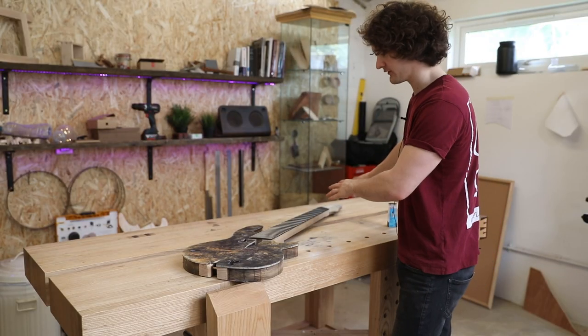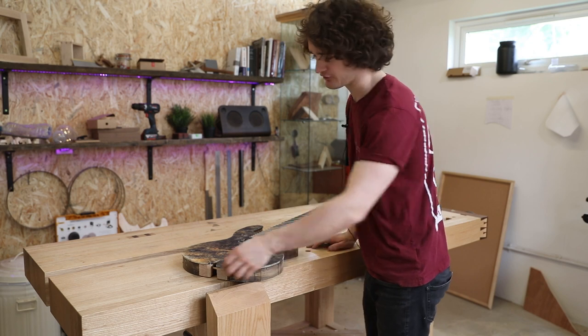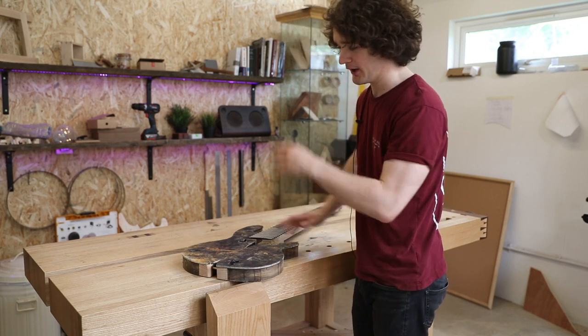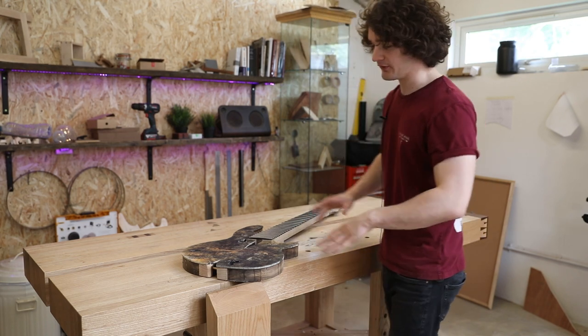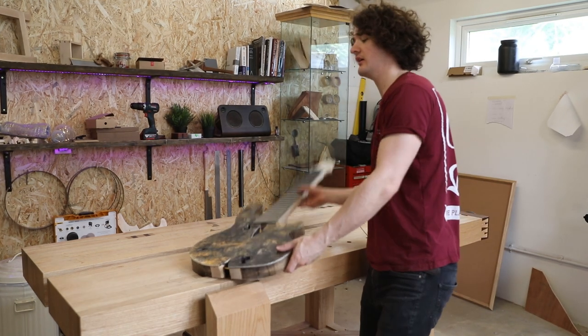The headstock has been rough cut to its final size. Now I want to flush trim the buckeye burr to the body and I'm also going to expose the rest of the cracks in there. But to do that I actually need to know where the cracks are.